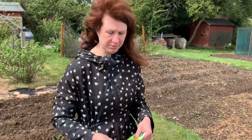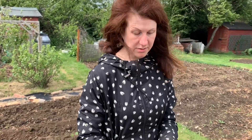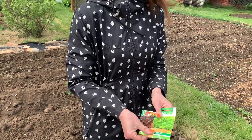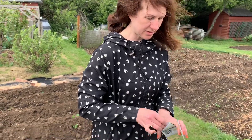So the first seeds I'm going to sow are some lettuces. These are Lolo Rosso and Lolo Bionde, if I'm pronouncing that correctly. They're a cut and come again lettuce, which means you can just keep picking them and the lettuces keep growing. I prefer that to growing lettuces that grow into a head.